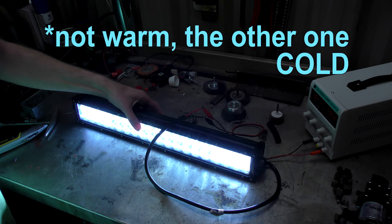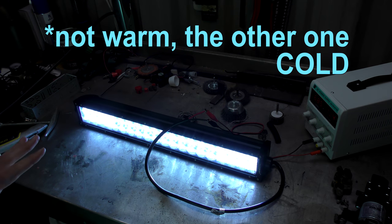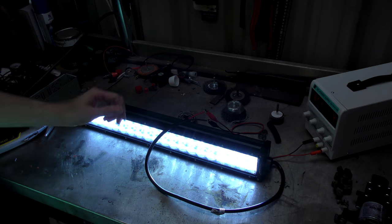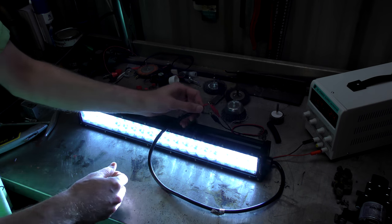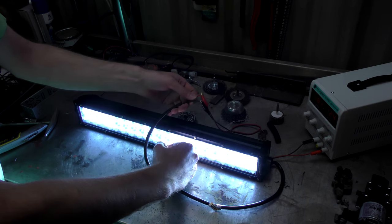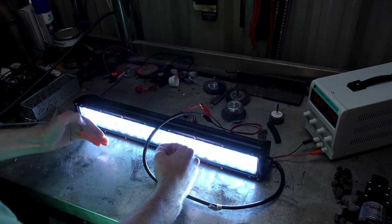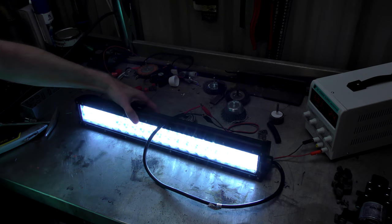It's also quite a warm light. I've locked the white balance on the camera, so it should have been white to start with, so you'll see this is quite a blue — not blue warm, for the love of god — blue cold light. Yes, it's bright.